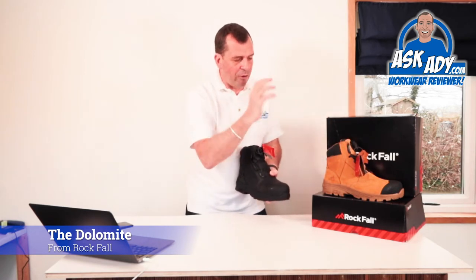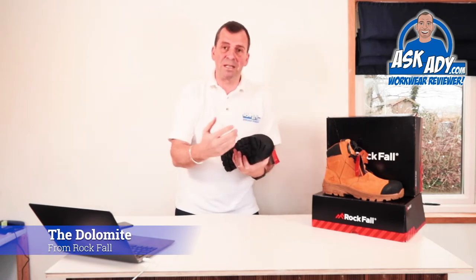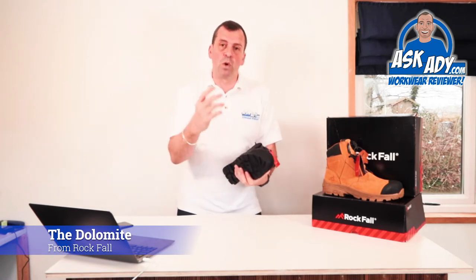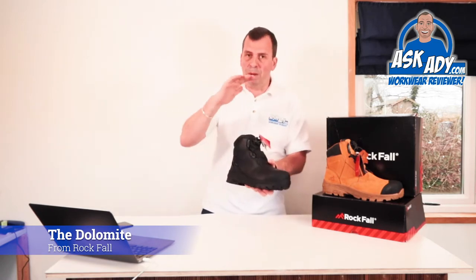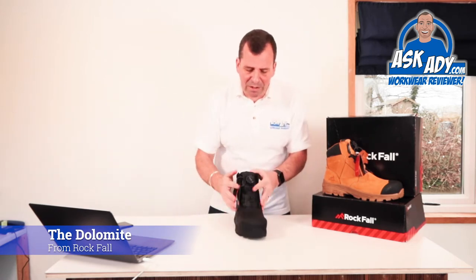The Honeystone is great for any builder — especially as builders love honey boots — but this Dolomite in black does exactly the same job with the added bonus of being more discreet, so it'll go with any uniform.